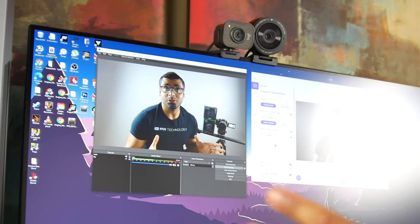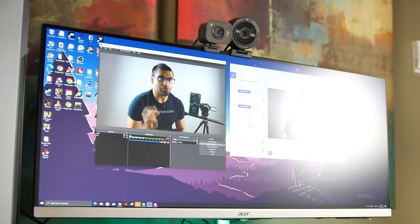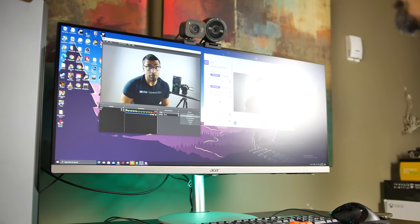What's up folks, how's it going? Today we're going to be comparing the Logitech Streamcam versus the Razer Kio Pro.